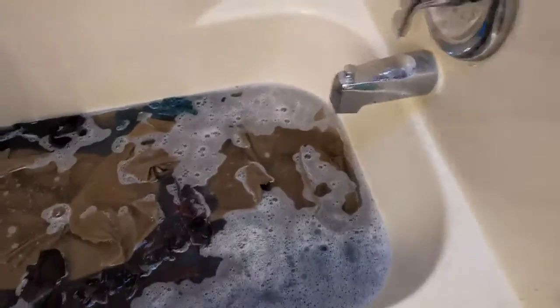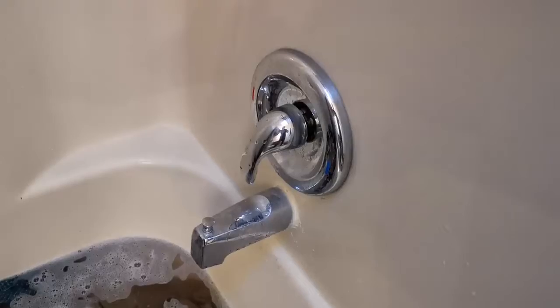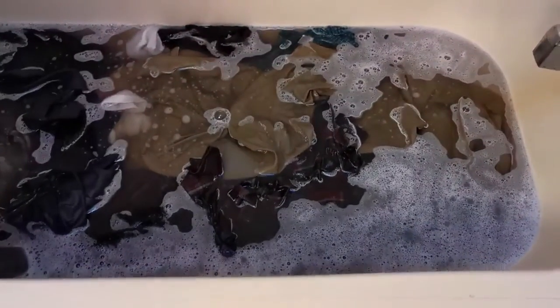I've been washing a few minutes now and you can see all the dirt that's come up in the dirty water. You can also adjust the temperature of the water to whatever you would like. Let's finish the wash cycle up and move on to the rinse.